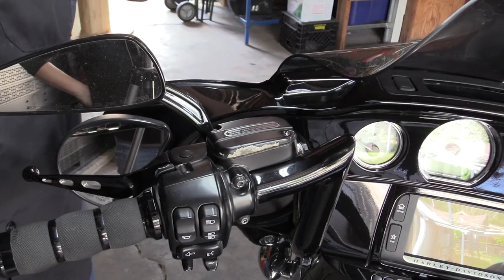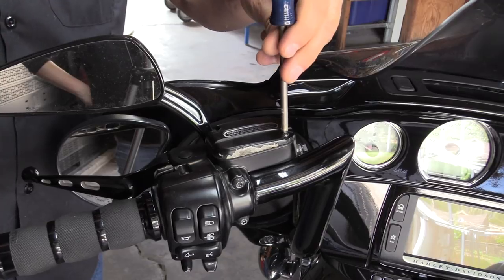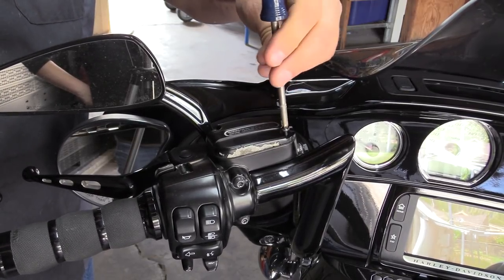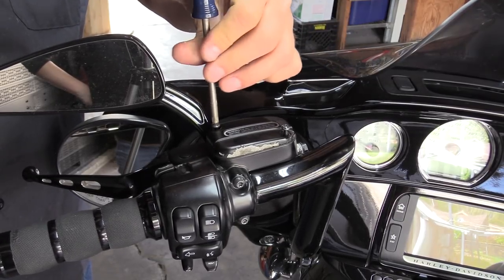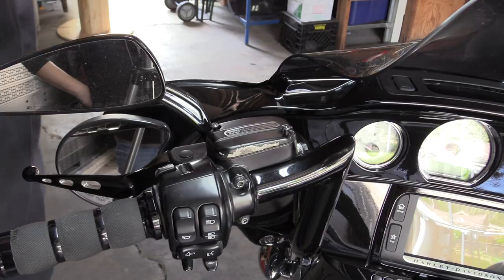After you get the outer side cover off and you're ready down at the transmission, come up here and take your master cylinder cap off, being very careful not to drip fluid everywhere.